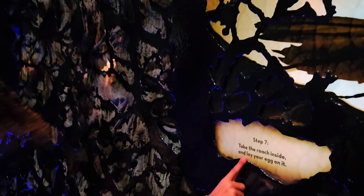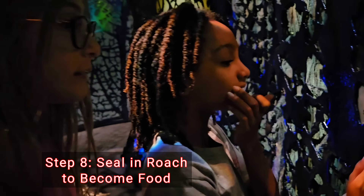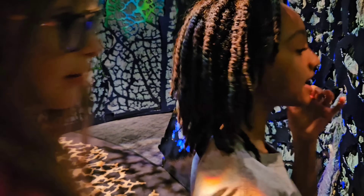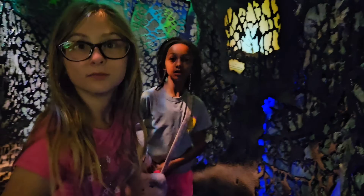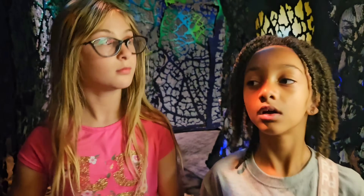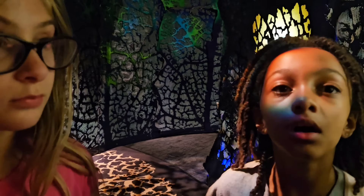So we've done Step 1, 2, 3, 4, 5, 6 — led it to its own death and laid the egg on it. Step 7 done. Step 8: Seal the nest to keep your egg safe as it hatches into a larva and starts to feed. So you've let the cockroach sit there, and now your baby is going to feed on it.